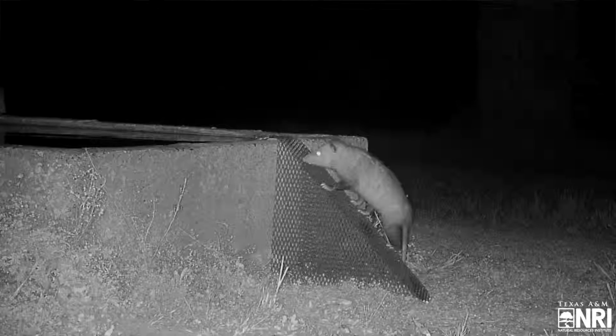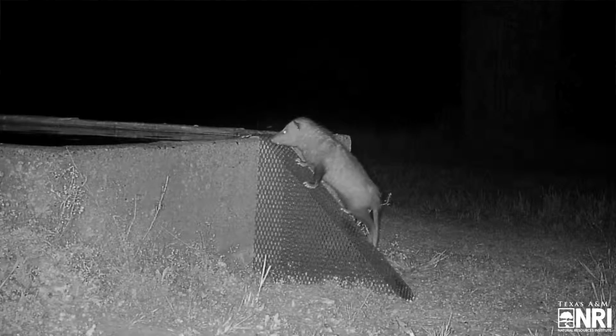Supplemental water access such as water tanks and troughs are important to the health and vitality of cattle, but can also serve as an important water supply for wildlife. Providing access to this water can help small wildlife such as birds, bats, and squirrels get to the water.